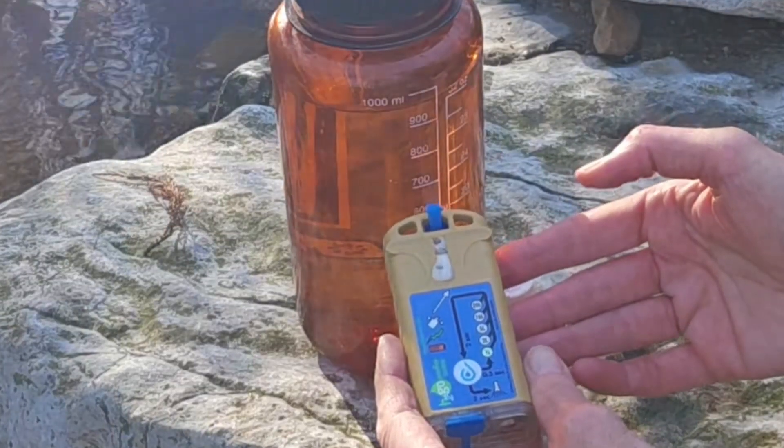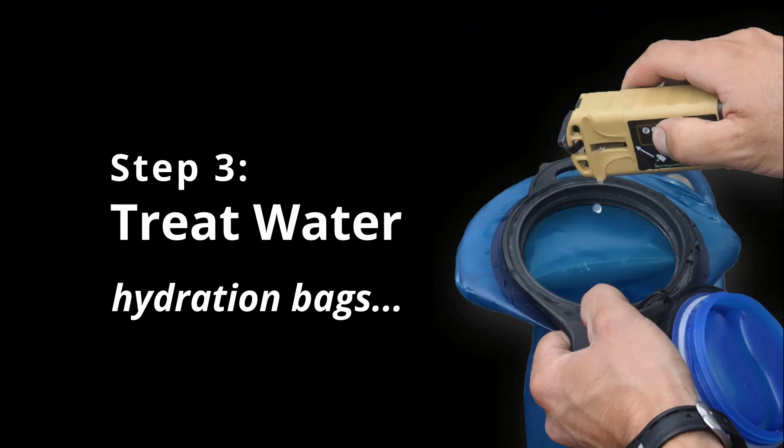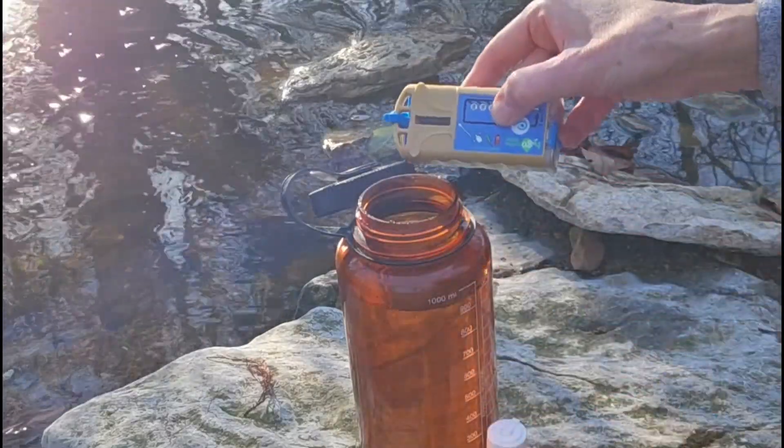When the fizzing is done, your disinfectant is ready. Open your container of water and add your disinfectant to the container.